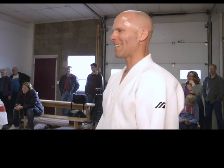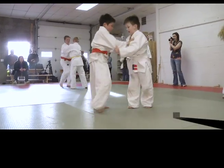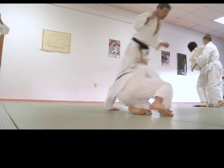And some composure. This year's season is wrapping up quickly, but if you'd like to check out the club or want more information, call Sensei Jeff at 250-296-0062. In Williams Lake, I'm Sam Numson for Shaw TV.